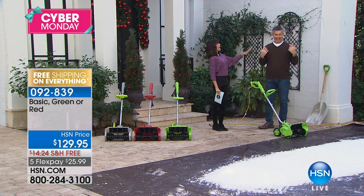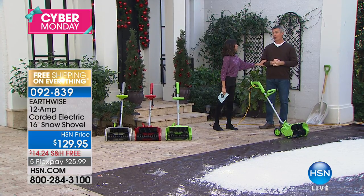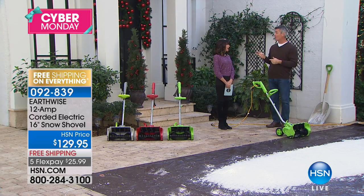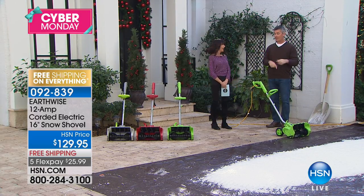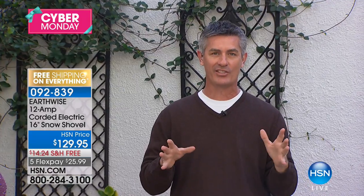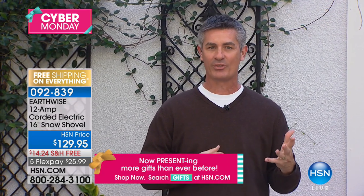Mr. Peter Kilcoyne joins us. This brings back memories from Rhode Island — they know snow there. Well, no more shoveling snow. We're going to show you two cool things today, and using the regular snow shovel is going to be ancient history. This is our best yet — our most powerful, with a 16-inch wide path that will handle eight inches of snow and throw it 30 feet.